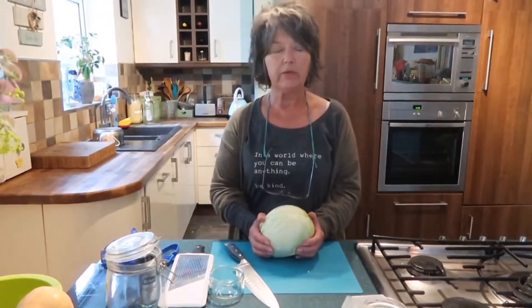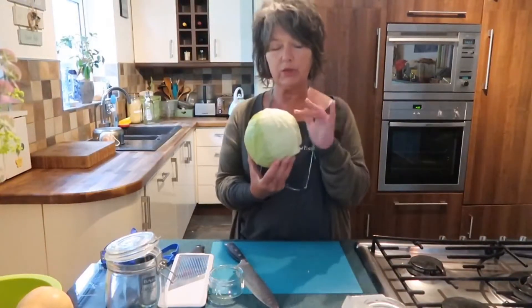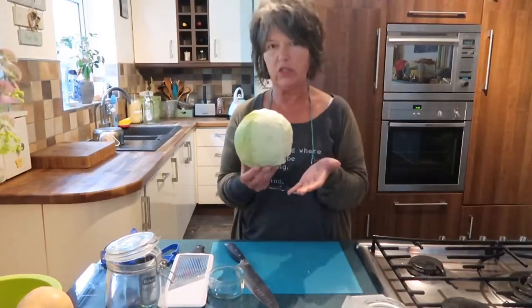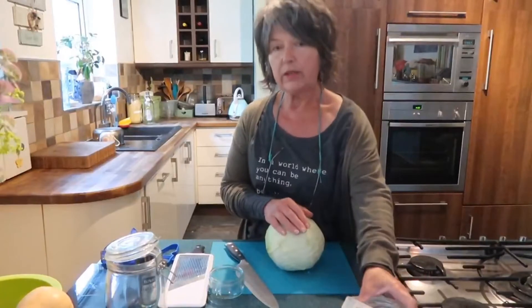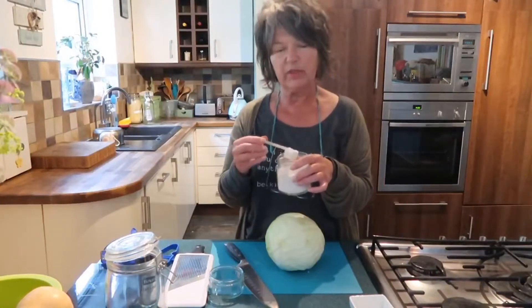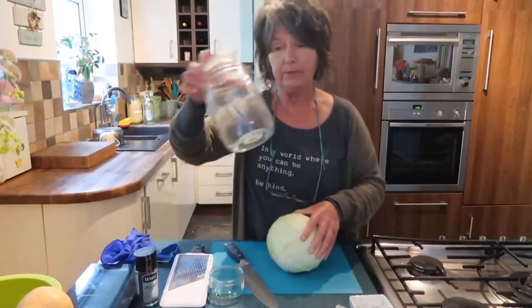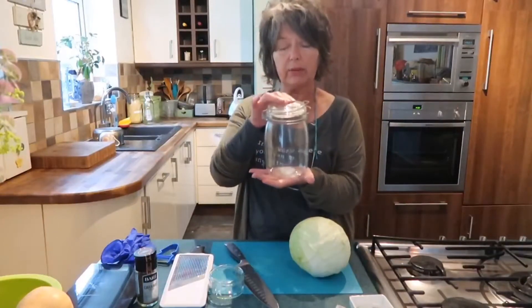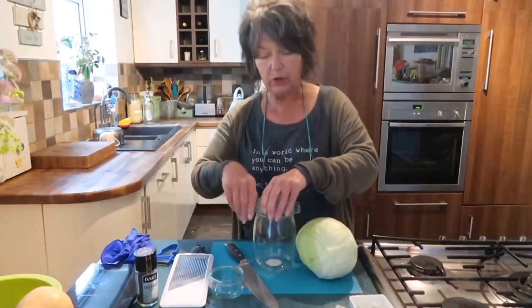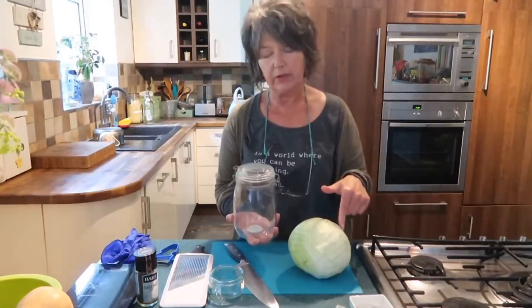Hi everyone, today I'm going to show you how to make a really simple sauerkraut. Sauerkraut is essentially just cabbage and salt that has been allowed to ferment in a glass jar. All you need is a standard hard white cabbage — you can get them all year round and they're really cheap — some fine natural salt, and a clip-top jar. A litre clip-top jar generally works really well for one cabbage worth of sauerkraut.